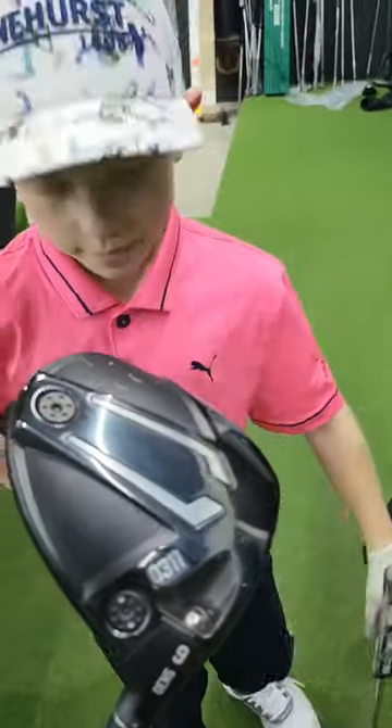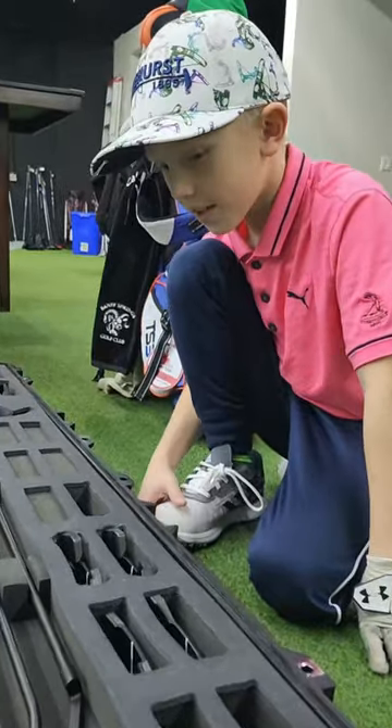So we learned a lot today. Check these putters out.